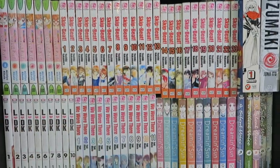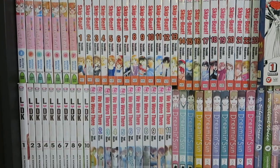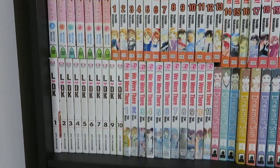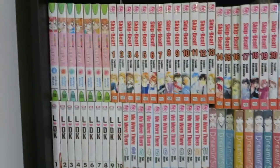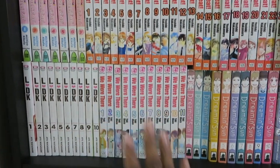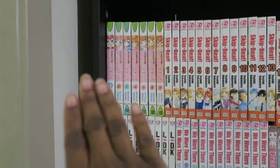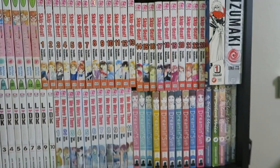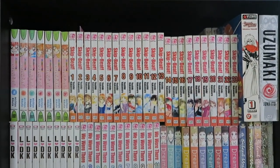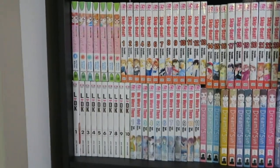That is how my shelves look right now. The system is: any manga I've finished or don't plan to collect anymore goes in the back; any manga I'm about to read, plan to reread, or am currently reading goes to the front. I'm rereading Skip Beat to catch up; I plan to reread LDK because I want to collect the rest of the volumes; same for We Were There and Dream and Sun. I don't plan to reread A Silent Voice — I just couldn't fit it back there. I do plan to reread Memet Lollipop so I wanted to push all the ones I plan to read to the front.